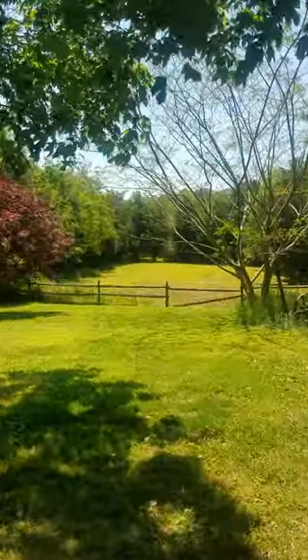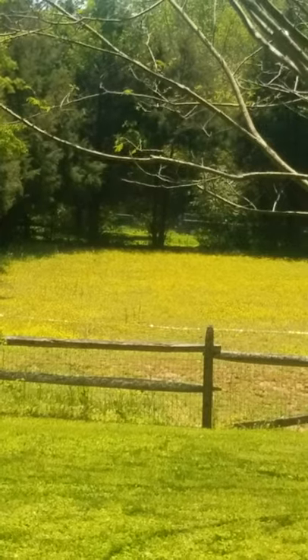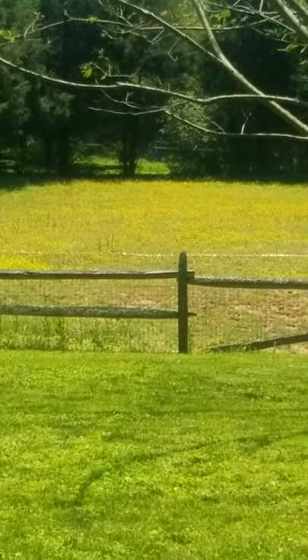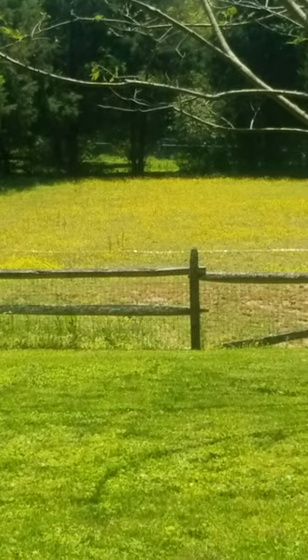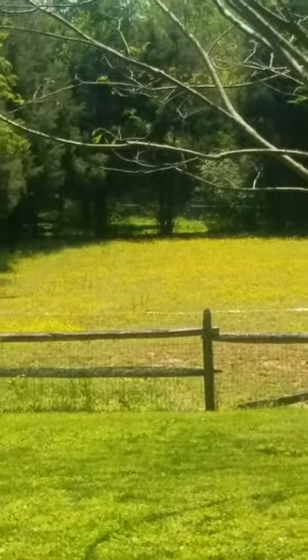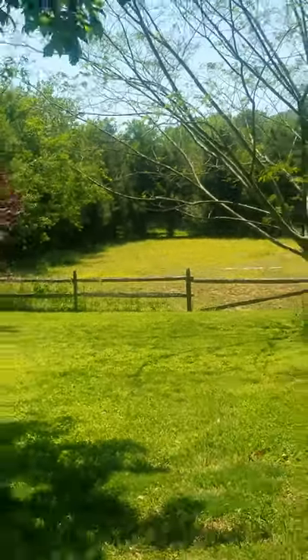I'm going to get out here in the pasture and go spray some buttercups. I've got a big field of buttercups I've got to get rid of. I'll keep the horses off of it for about 24 to 48 hours, then they can come back out and graze — the way this stuff is designed, it won't hurt them.